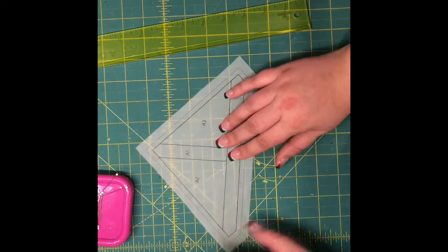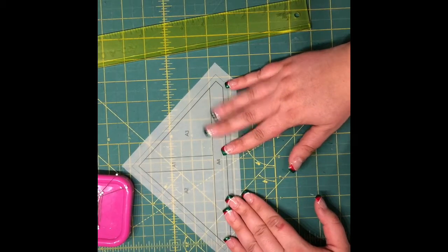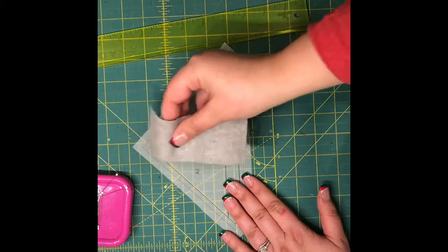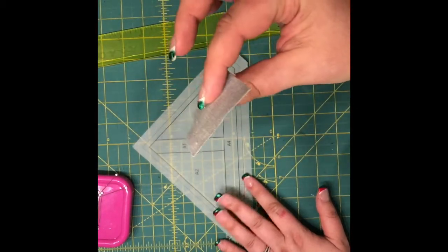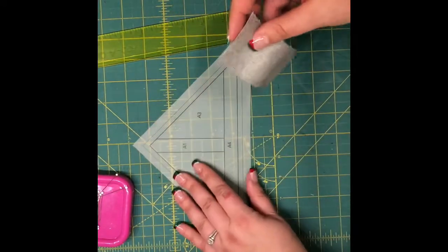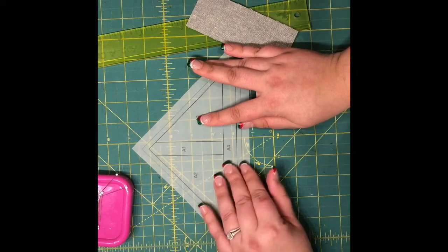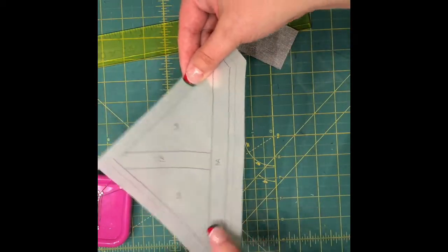First you're going to need to print 25 copies of the foundation paper piecing pattern. I have here, for time's sake, already cut out the 2-inch by 5-inch section of my background fabric, and you are going to want to turn unit A paper over to the reverse side.